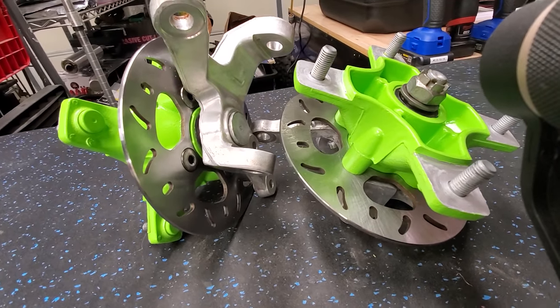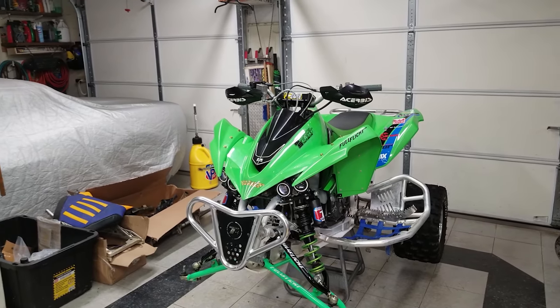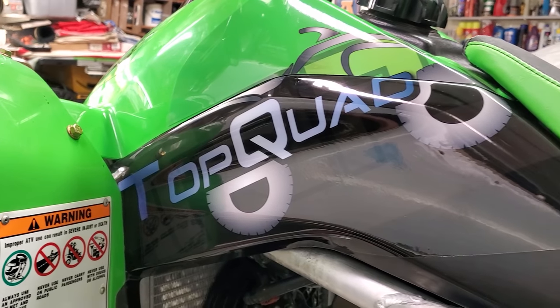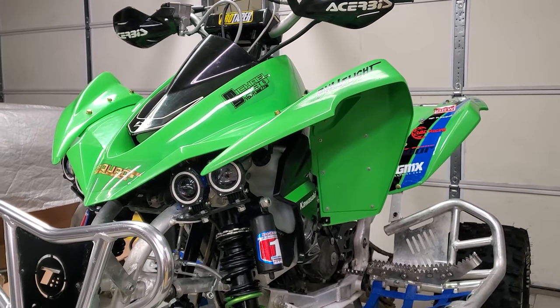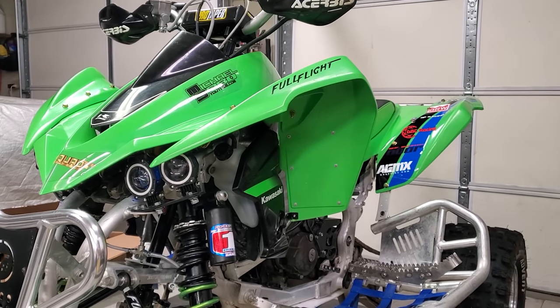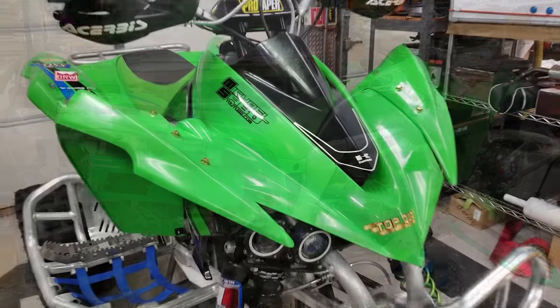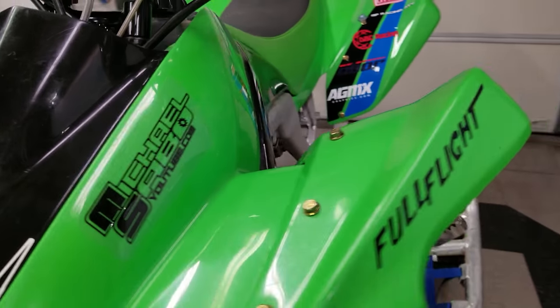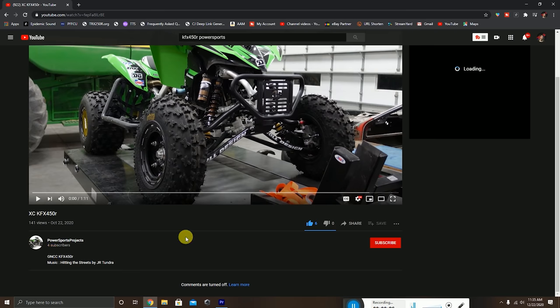The first thing I want to do is put on those rear hubs because that's super easy. But first - check this out - we got some lime green plastics! I had to do it, man. The white was just not cutting it. I have to give a huge thank you to my subscriber Kyle Gossman - he hooked me up with these plastics. He had them sitting in storage and they were really dusty when I got them, but they turned out like brand new. Kyle has a YouTube channel called Power Sports Projects - he's just starting out, so hop on over there and give him a follow.